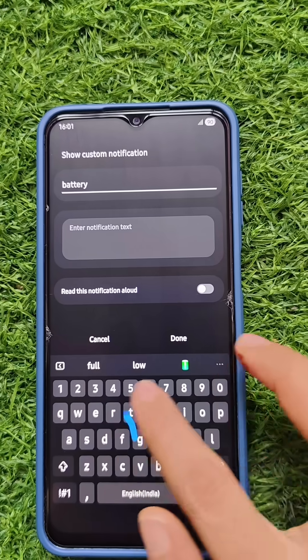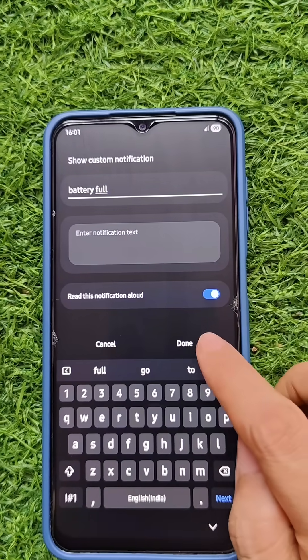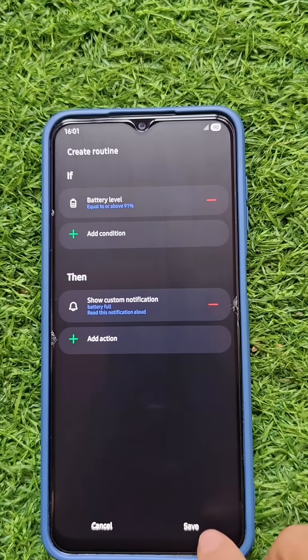I want this to be read aloud, so turn that option on. Then click on Done and click on Save.